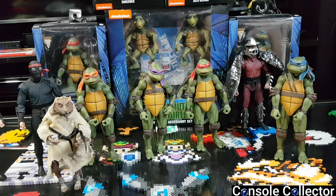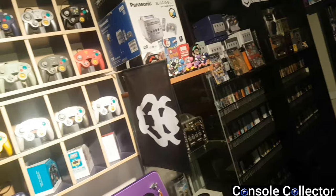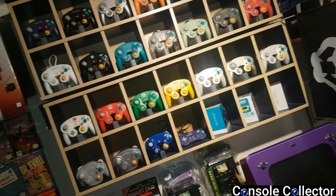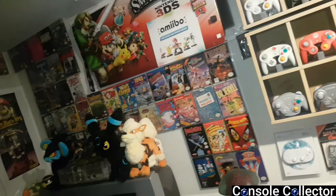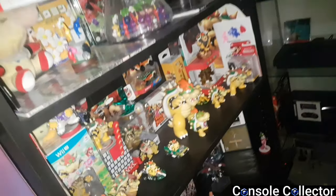These are hands down the best Ninja Turtle action figures I've ever seen. I'm really looking forward to getting them on display. Hopefully you guys enjoyed this video — I know I'm not a toy channel, but this is just something I really enjoyed and wanted to put up on the channel. Be sure to check out the NECA Ninja Turtles, I don't think you'll be disappointed. That's gonna wrap up today's video — be sure to follow me on social media, more information in the description below. Be sure to check out my other videos, comment, like, subscribe and share. I am the Console Collector — thank you everybody for watching, and until the next video, happy gaming.